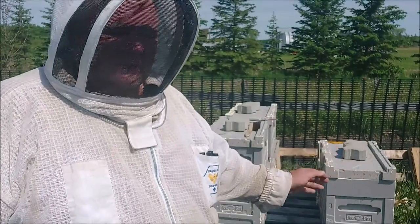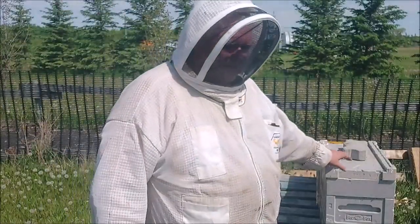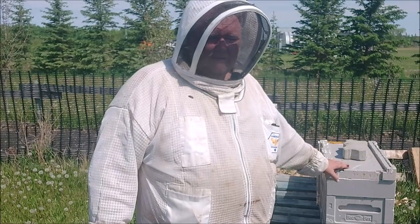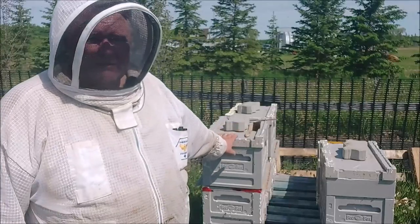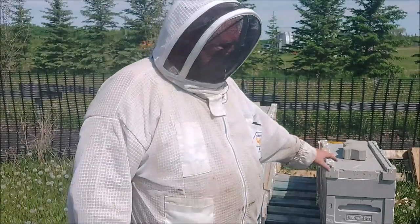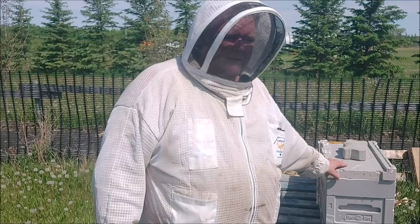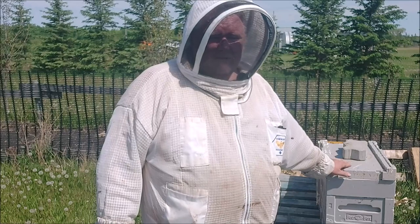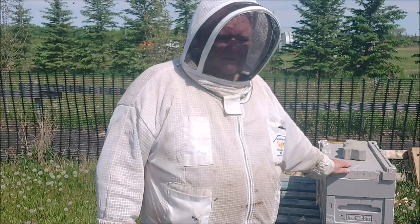I've got some work to do here on my builder. Just to catch everybody up, this is a queenless cell builder I've been using to graft into. Grafts stay in here for a couple of days, then they go into my queen-right finishers. This has been running for eight or nine days now, which is not really that long, but I want to refresh the brood production. There's still lots and lots of bees in here.